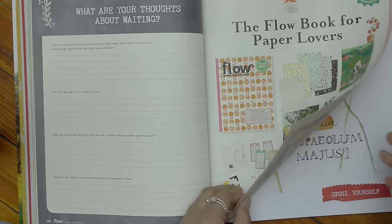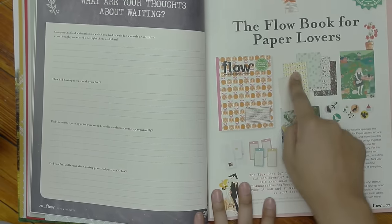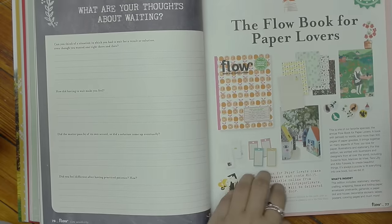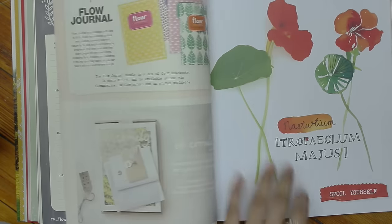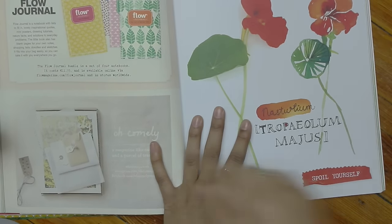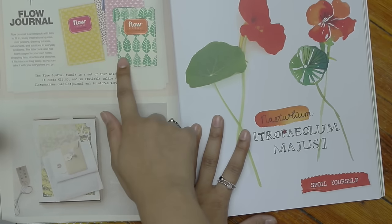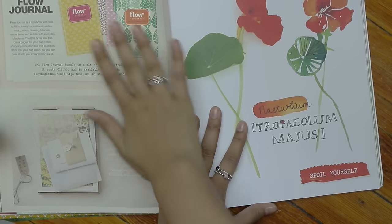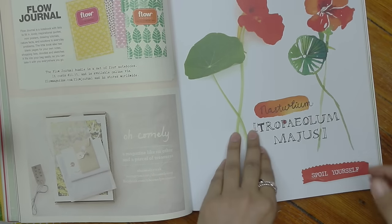There's another interactive portion, and they are the people who put out the book for paper lovers, which I actually ordered. That should be coming in at some point — I'll share it with you guys when it does. They also have a journal series. I saw this at Barnes & Noble, but I have way too many journals, can't even keep up with those, so I passed on that.